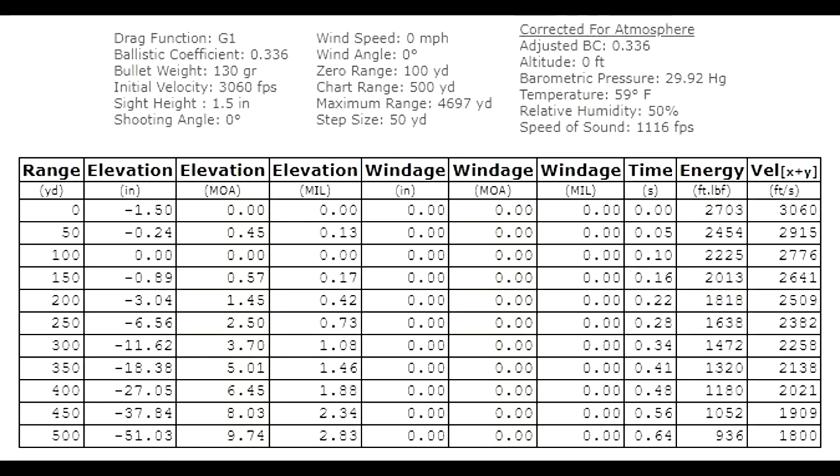Alright, here's the drop chart. Assuming you're sighted in at 100 yards: out to 150 it's dropping not even an inch; out to 200 it's dropping three inches; at 300 yards you need to hold over about a foot — 11.6 inches; 400 yards is 27 inches; and out to 500 it's 51 inches. The MOA and mils are there to tell you how much to dial your scope. Hopefully that's some helpful information if you're using Core-Lokt in 270.